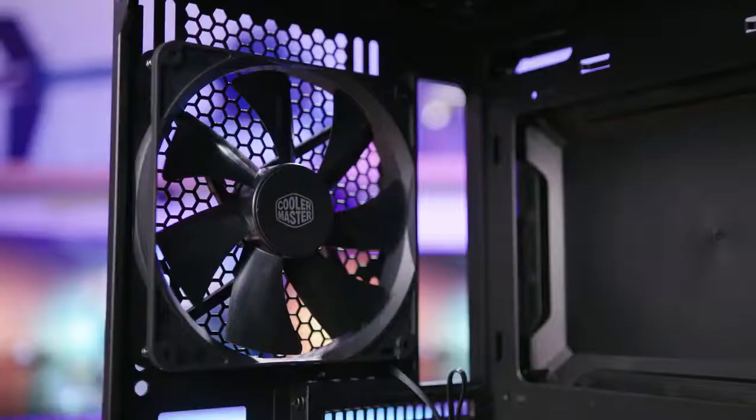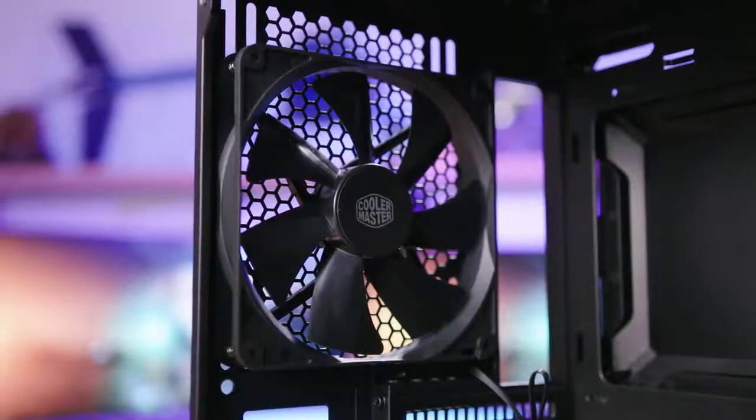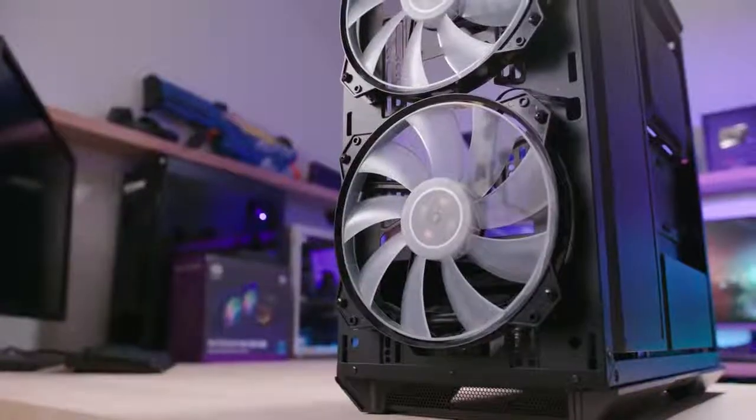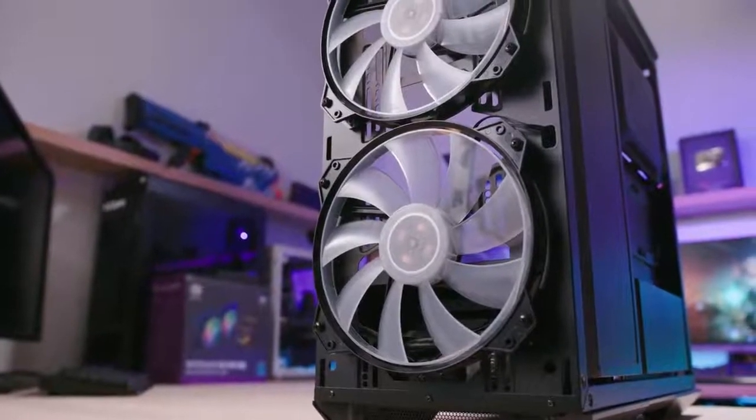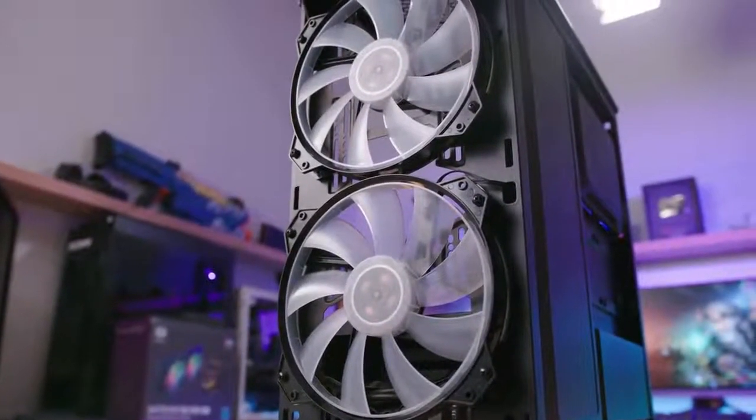Having the full mesh at the front opens up the case for even more airflow. You get a pre-installed 140mm fairly standard black case fan at the back, and then two pre-installed 200mm addressable RGB fans. The lighting can be controlled with either the included controller, or you could use something like Asus Aura Sync or MSI Mystic Light. Support for Gigabyte Fusion is still pending, and you have to make sure your motherboard has an addressable RGB header.